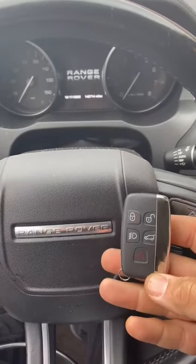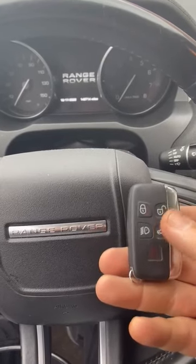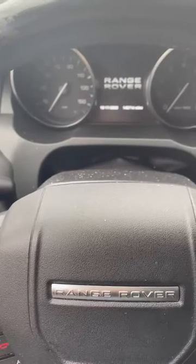Hello everybody, we're working on a 2013 Range Rover Evoque. We're showing you how to start the car when the battery in the fob is dead. Right now if I push the button to start, nothing happens.